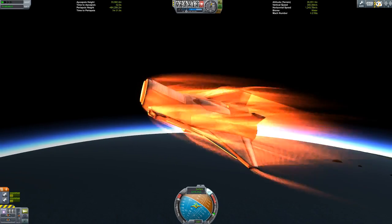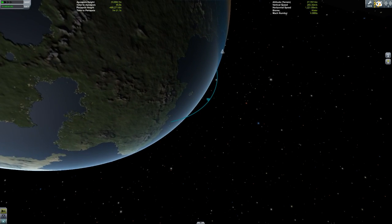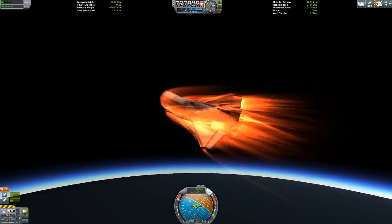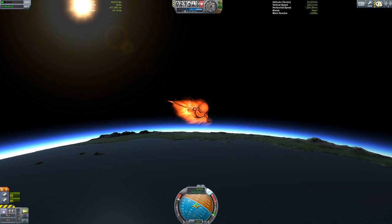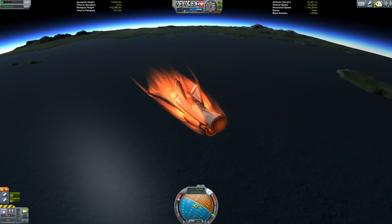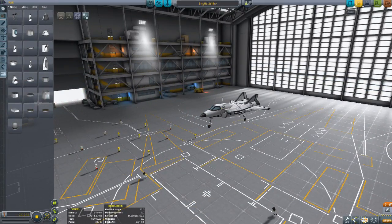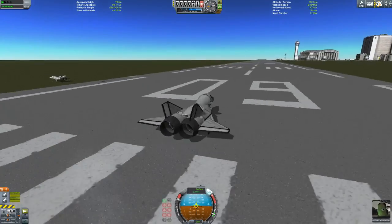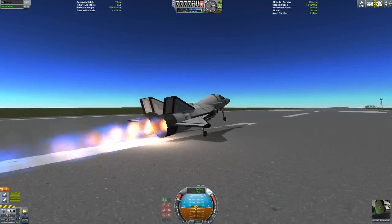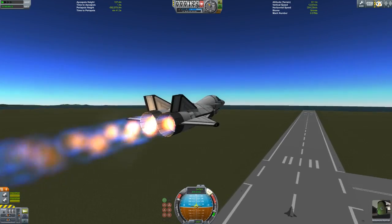Looks like the engines have died and we're going to start losing speed quite dramatically. That thing theoretically would go to 33 kilometers. I'm actually curious to see how this turns out. We're going to go back to the SPH. This is the version without radiators, and this one should break up sooner, unless I was completely wrong and should have made multiple versions.